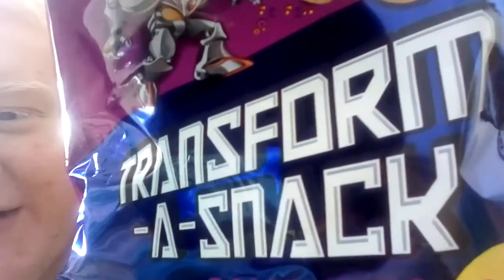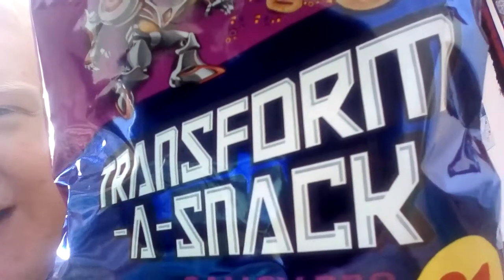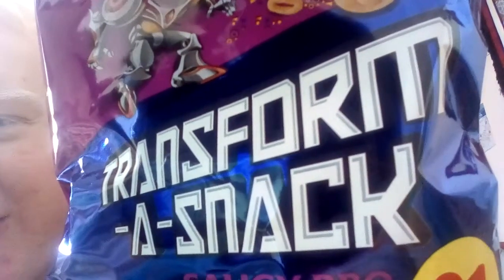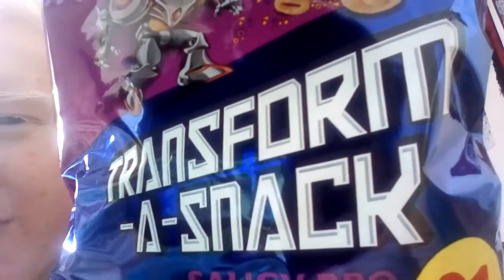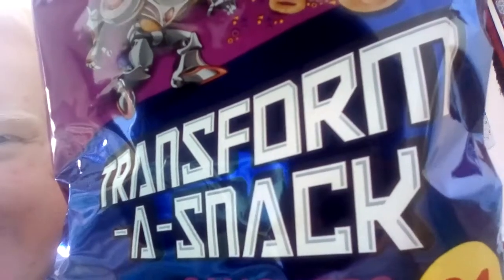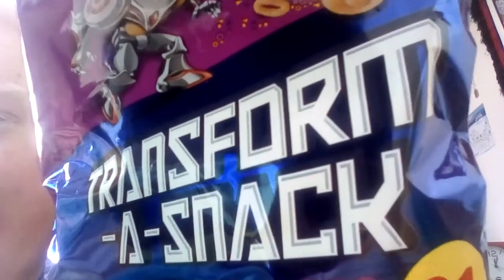Now if you refer back to the last video we did, we looked at some of these — the spicy flavour. I mentioned in that video that I had one more flavour about my person to try, and here we go. I'm not going to tell you what they are just yet, but you might be able to guess from the packaging. Before I tell you, what do you think they are? I've left you guessing, haven't I? Alright, I'm not going to be that cruel, I'm going to tell you.